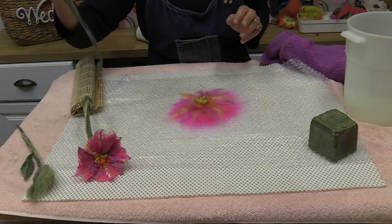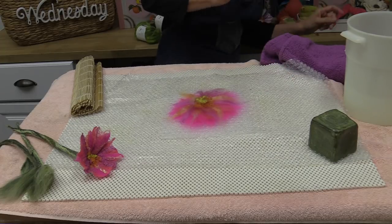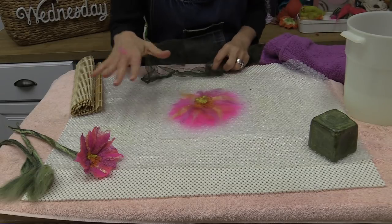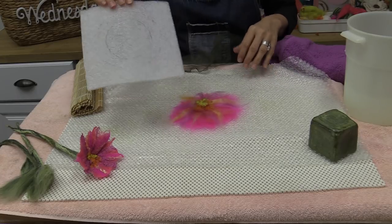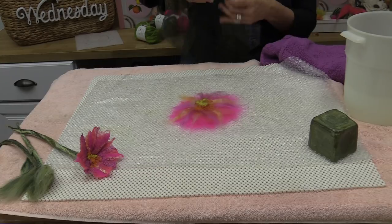Just for fun, I'm going to use a little bit of citron to make a tiny, tiny web — I hope you can barely see it. So this is my flower and we want to wet felt it. I'm going to use my mesh — I'm going to wet this so everything stays where I want, and then we're going to flip it over.